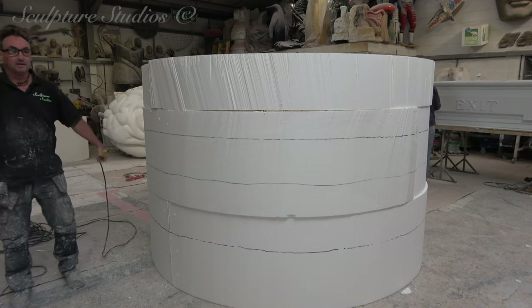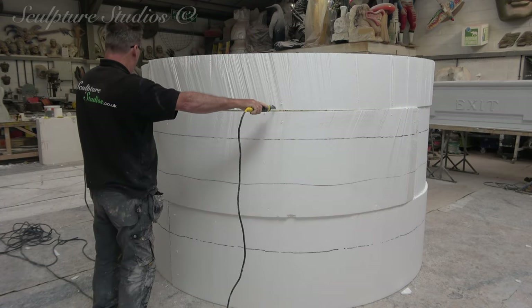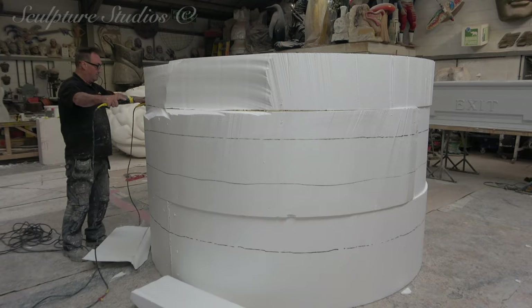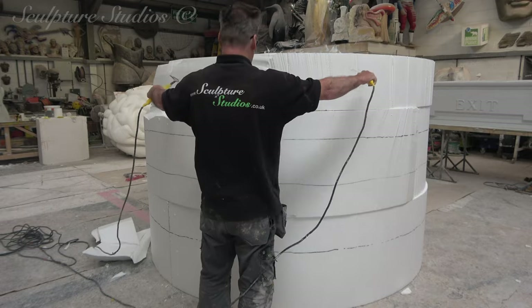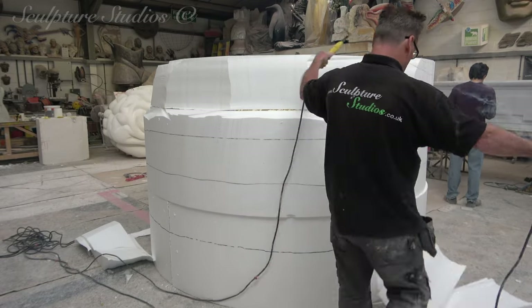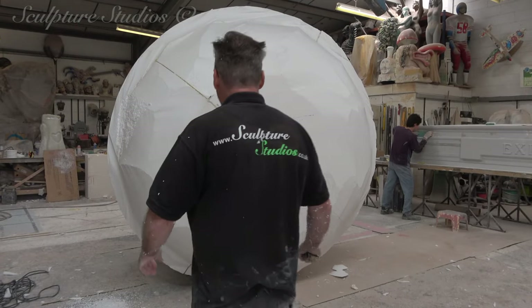Extractors on and hotwire at the ready, Aidan sets to work removing the bulk of the material before working down to handheld carving tools. The large corner pieces that you saw being cut off earlier we're going to try and utilise for other parts of the burger, like the cheese and if we're adding any extra vegetables, or we'll save these for a later project.